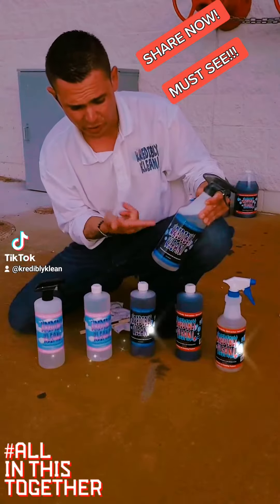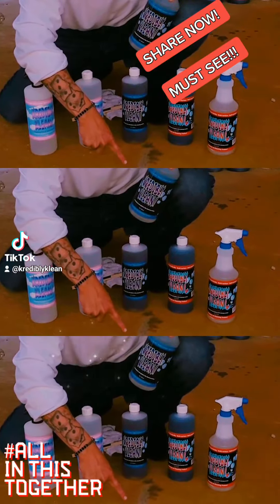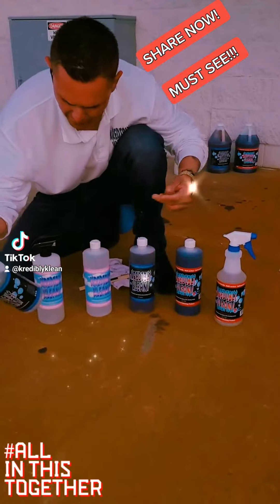I want to tell you real quick, this is an ounce — the rest is water. You see where I did that demo there on the rust? This will take off grease, grime, rust, paint — anything on the driveway without using a muriatic acid.